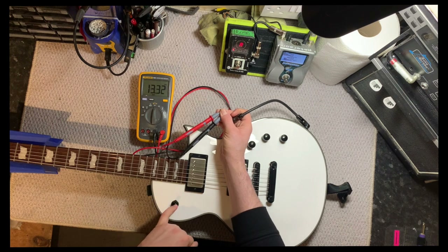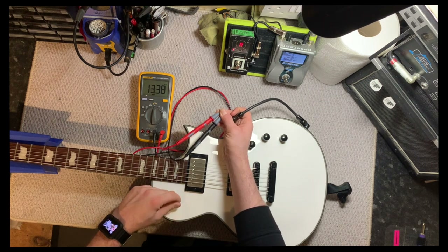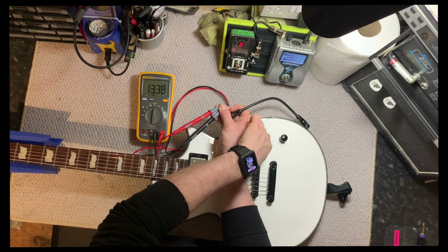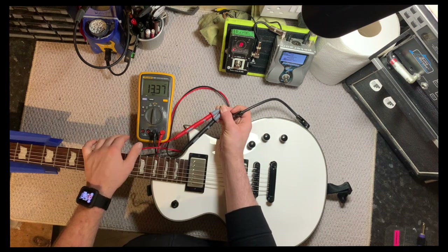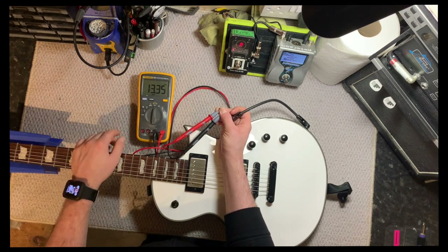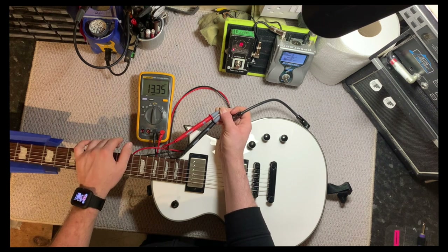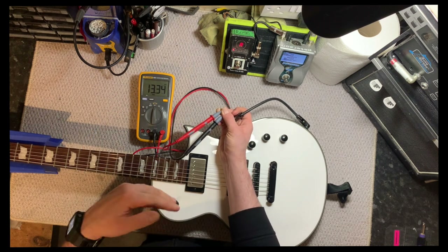Then we're going to select the pickup we want to test. I want to test the bridge, so I'm going to make sure the pickup selector is on the bridge setting and that all the volumes and tones are all the way up on the guitar. The meter is reading about 13.35 — that's what I'd expect for this particular pickup in this guitar.